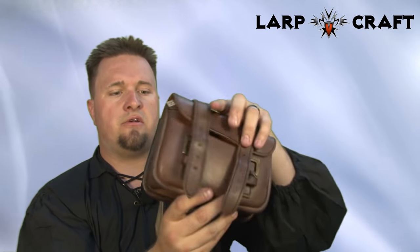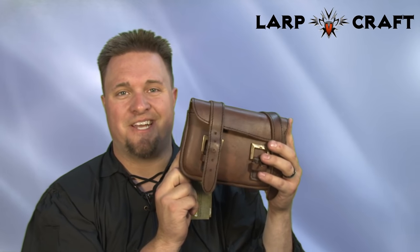Excellent quality leather — Epic Armory. Get yours today.